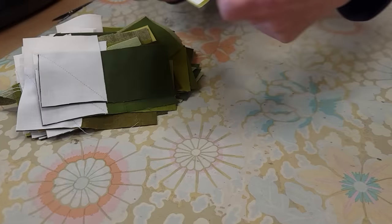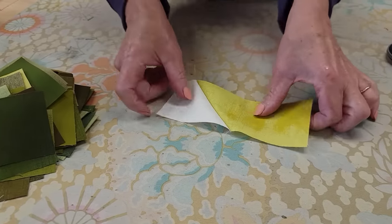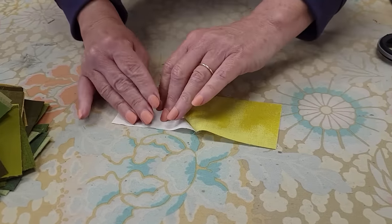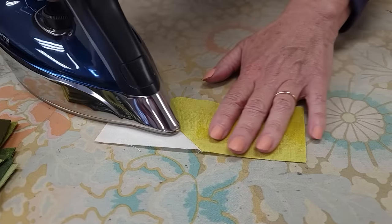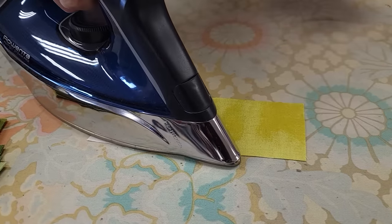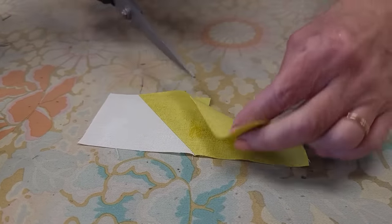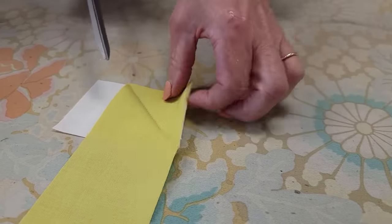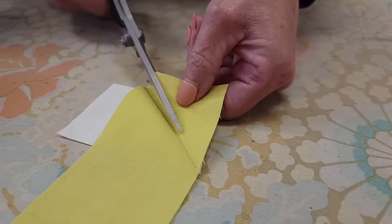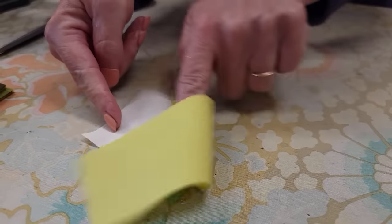Once they're all stitched, we want to iron them so that all of that extra fabric goes toward the dark color. Peel it open and add a little steam. The last step is to trim off the excess — open it up and use scissors to trim it down so you've got a quarter-inch seam allowance left.